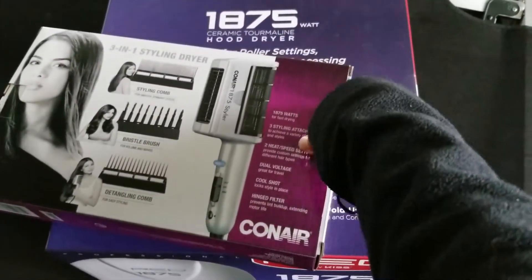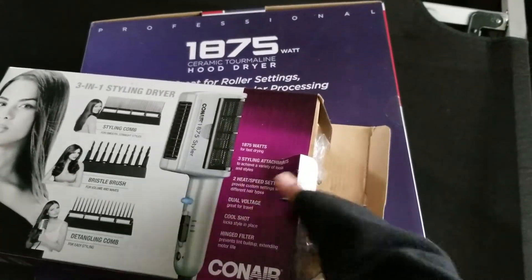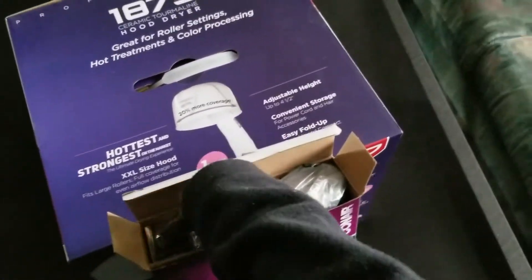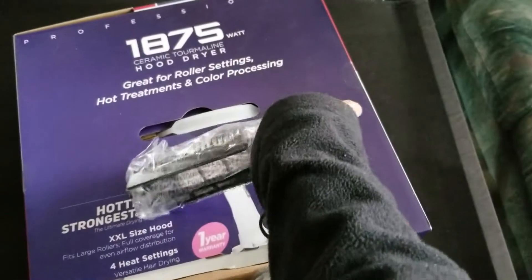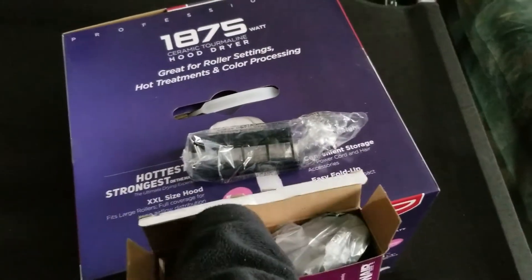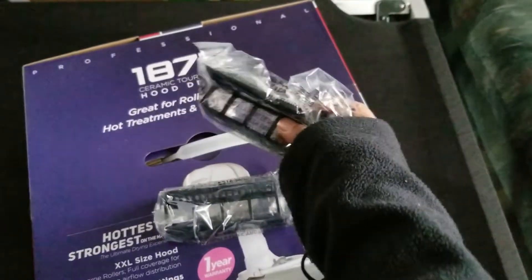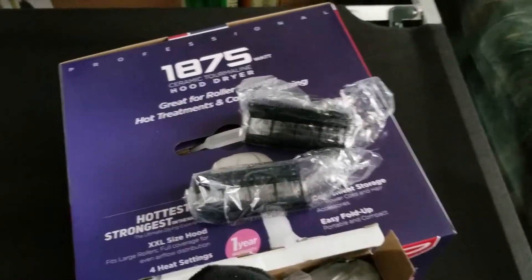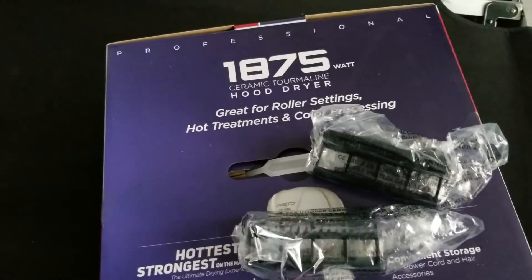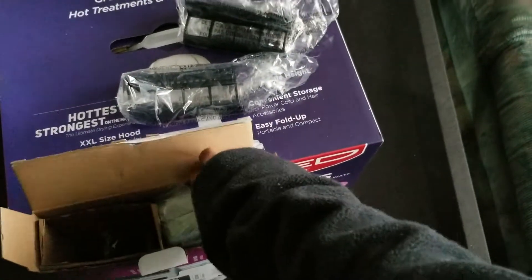I'm going to try to do this unboxing with one hand. I'm going to have to do it like this. That's one of the comb attachments. I'm going to be using this attachment right here. Let's see if I can get the other one out of here.